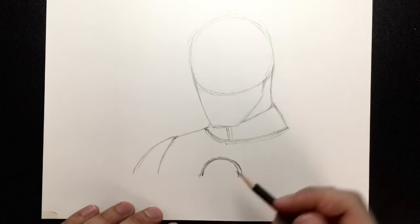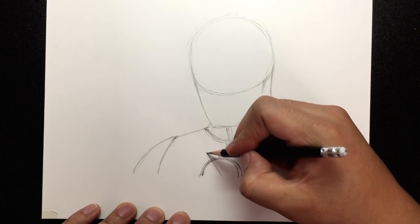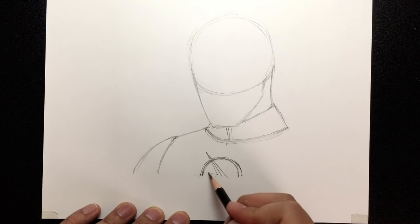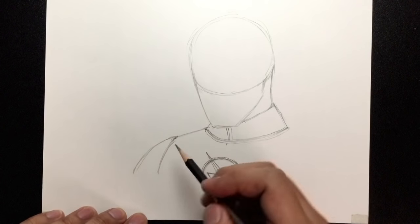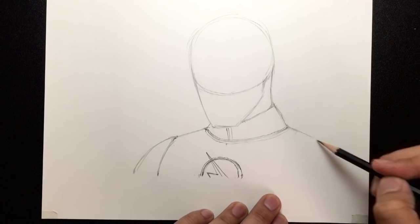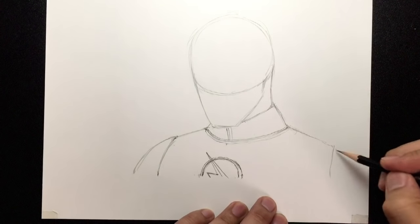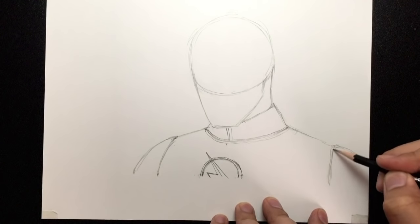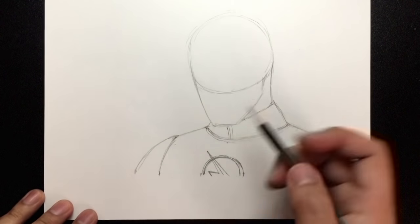This wider part is obviously going to be for the insignia for Black Flash — or Zoom, whatever you want to call him. From here, let's draw a line going this way, and from this point draw two lines going out like that. Over here, let's work on his shoulder on this side — it just goes down like this, and then down this way. Before we draw the face, let's start drawing the hand.